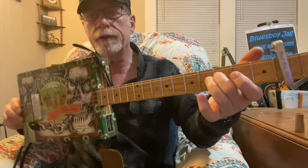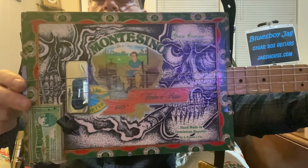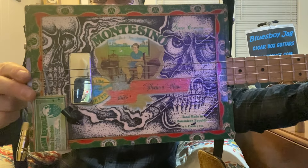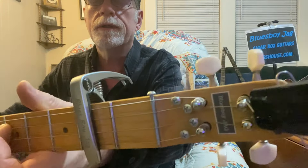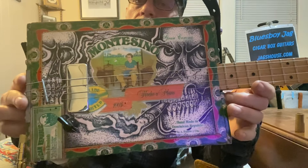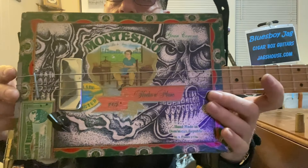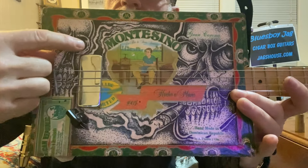Howdy folks, Blues Boy Jack here with yet another four-string cigar box guitar lesson. It's Hoochie Coochie Man by the great Muddy Waters. This is a four-string cigar box guitar that I made many years ago. I have a buddy here in town who is a tattoo artist, and he put all that tattoo art right in there — it was all just plain white before.